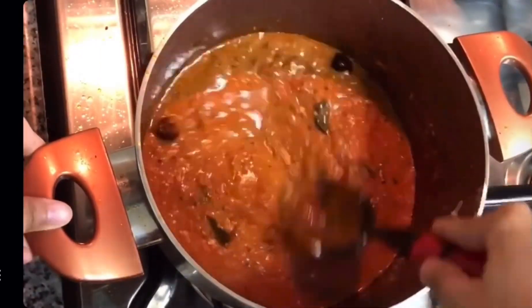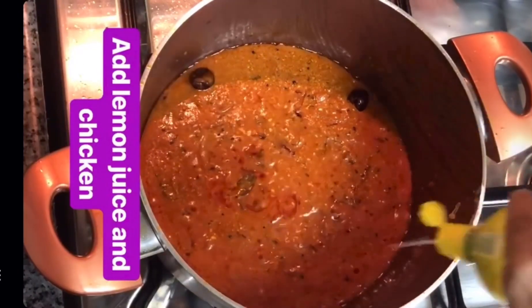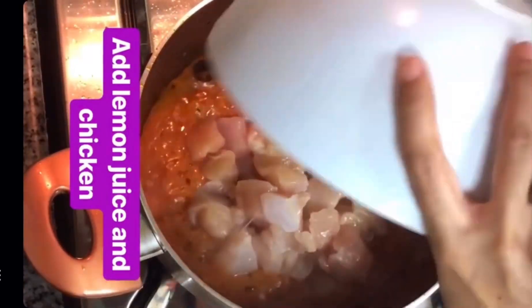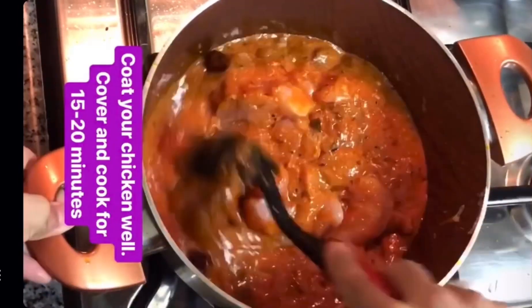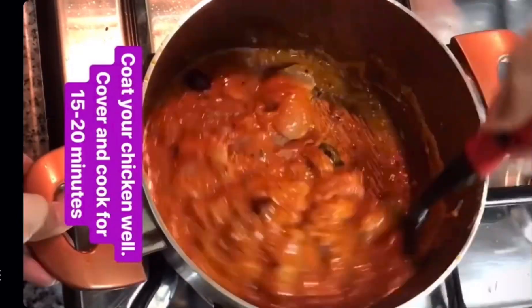You can adjust the spices and namak. If adding fresh lemon juice, half a normal-sized lemon is enough. Now add the chicken and start coating all the masala onto the chicken. We'll let it cook for around 15 to 20 minutes.